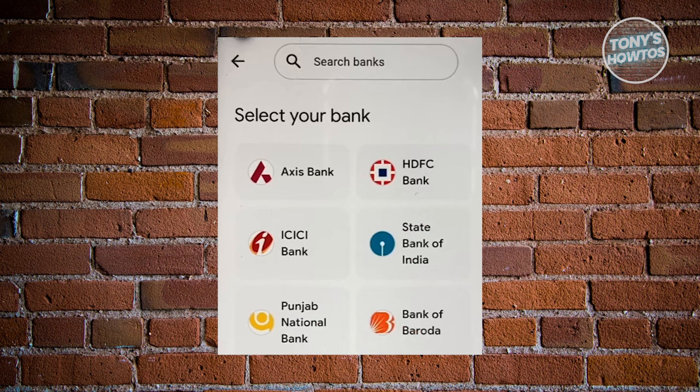Now we just need to search for the bank account that you want to add. You can select your bank here or even search for your bank at the very top, using the search capabilities of Google Pay.